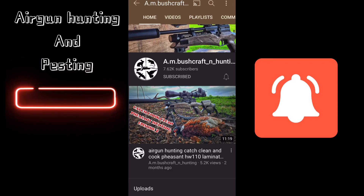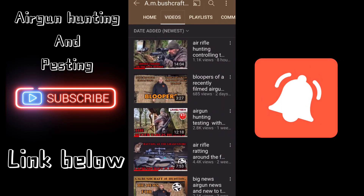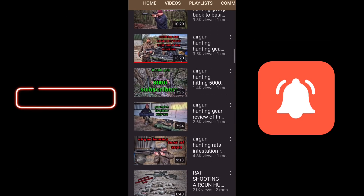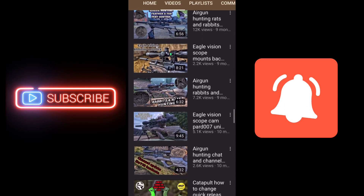Before we do anything, I want you to check out AM Bushcraft and Hunting — Andrew has a lot of content on his YouTube channel, lots of hunting videos with a lot to show and learn. He's a great guy, check it out, and don't forget to subscribe and hit the bell.